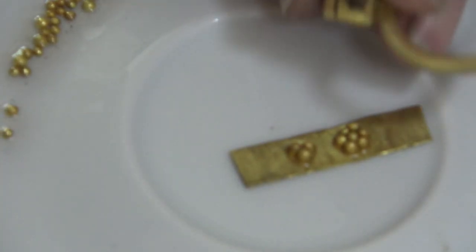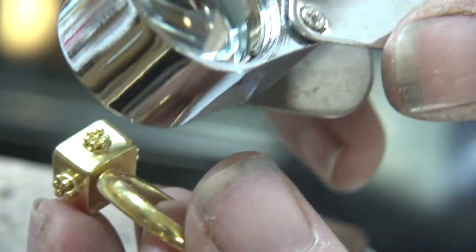I'll teach you how to solder it, I'll teach you how to fuse it, and I'll even touch a little bit on granulation, though I'm saving granulation for a whole separate class. So I hope you're interested in taking my class, and I hope we're going to have a lot of fun — you're going to learn a lot, and we'll keep on making some pretty things.